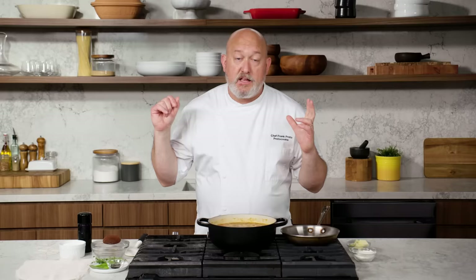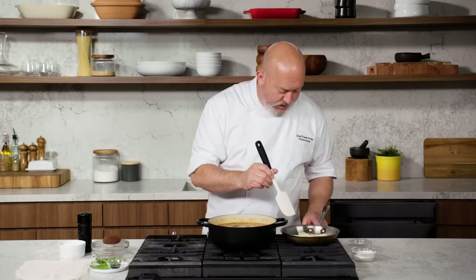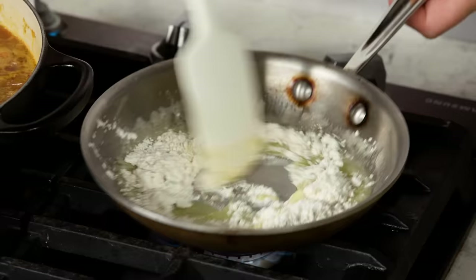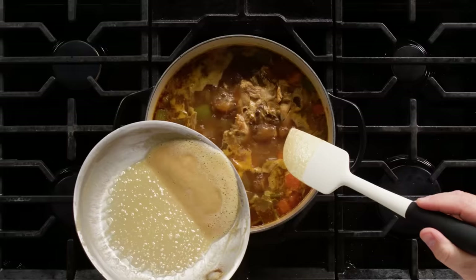My sauce has been happily bubbling away for about 30 minutes. The chicken bones are starting to break down and my vegetables have gotten really soft. It tastes really good so far, but I want it a little deeper, a little richer. The way I'm gonna do that is thicken it with a roux. We'll start with a pan and some unsalted butter — I want the butter to melt, then add the flour and get it nice and brown. Brown butter and brown flour give us a nice nutty, toasty background. With a roux, it's usually equal amounts by weight. The roux looks kind of peanut buttery and smells nutty. It's gonna go right into our stock.